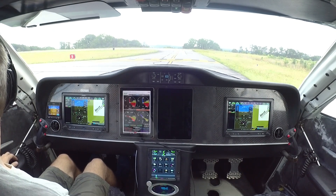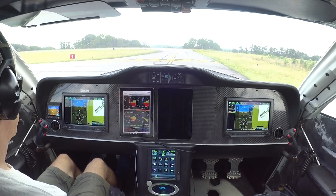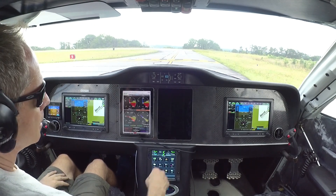Yeah, 140. Outside air temperature is 83 today. Checklists — let me talk about those.